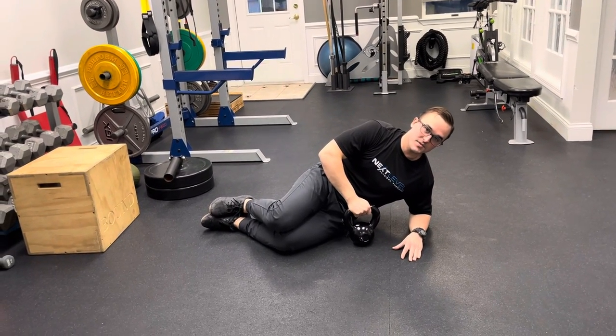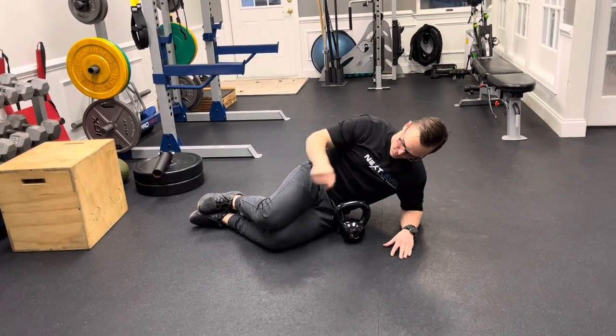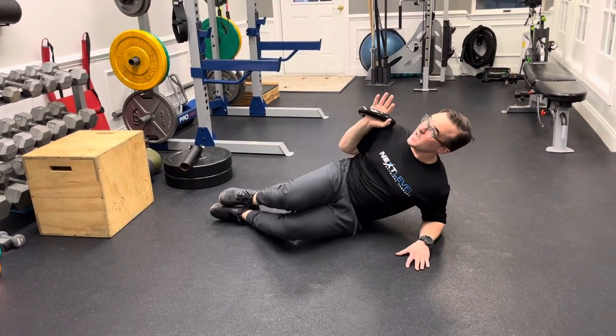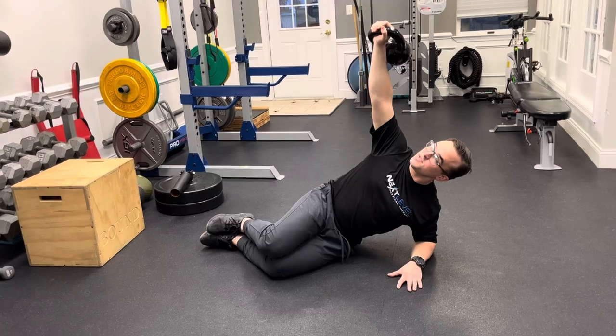For this exercise you're going to set up on a short lever side plank. Elbows and knees shoulder-width, knees bent to about 45 degrees. You're going to have a weight in the top hand, pressing it right up towards the ceiling.